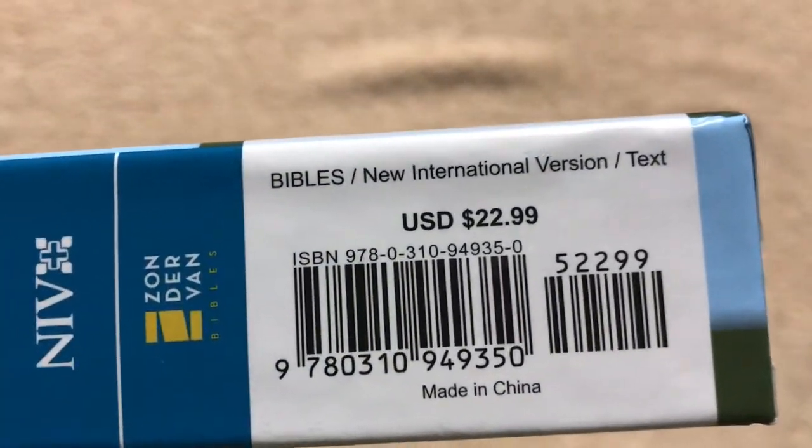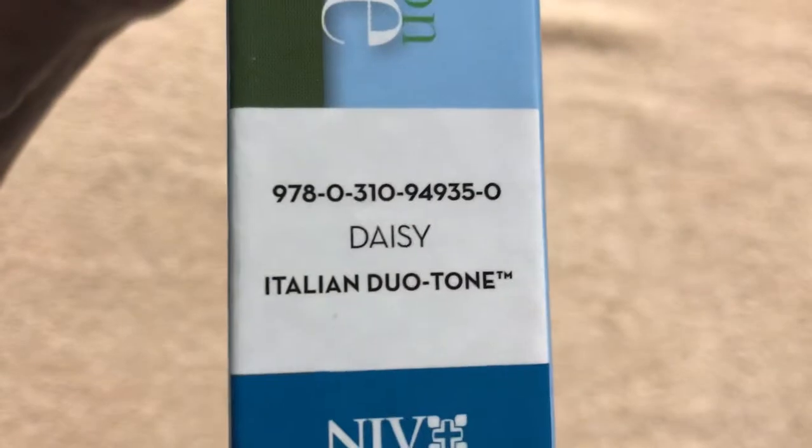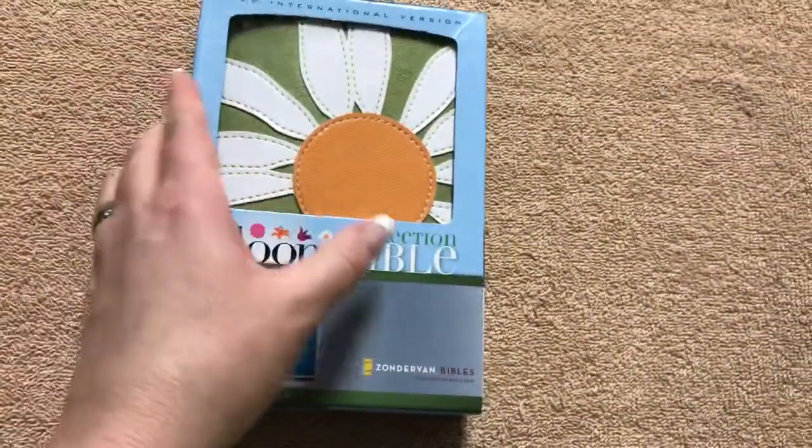This particular one is what they call the Daisy. There's our ISBN number and our retail price of $22.99. This tells us that it is the Daisy in the Italian Duotone, so it is an imitation leather Bible.